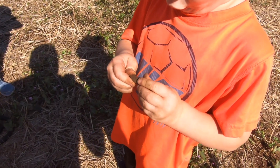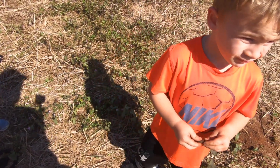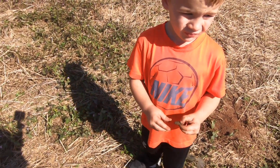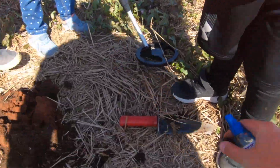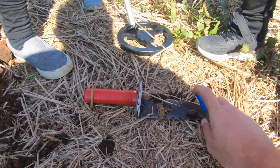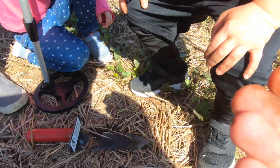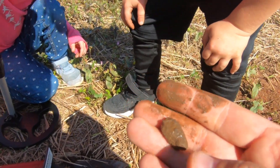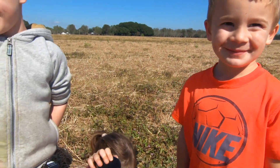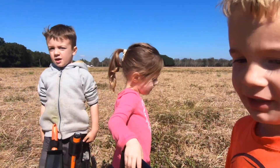Alright, what do you think that is? A rock. A rock? Here, let's use this. What is it? Here, set it on it. Right here. Looks like junk. Yeah. You guys want to keep going? Yeah, let's do it. Alright, let's go.